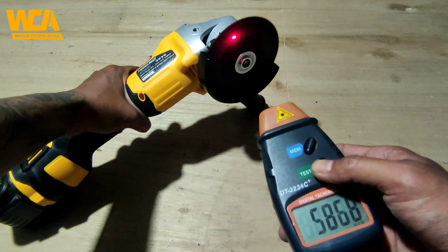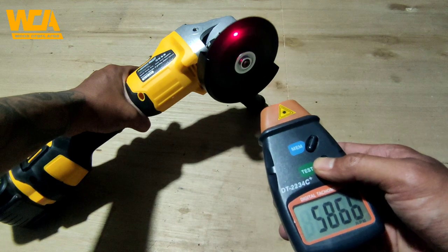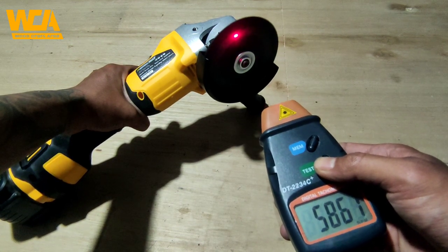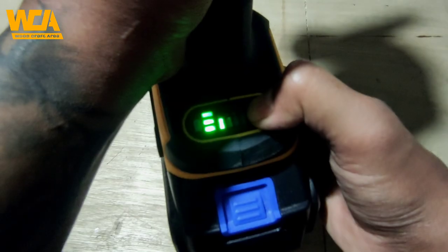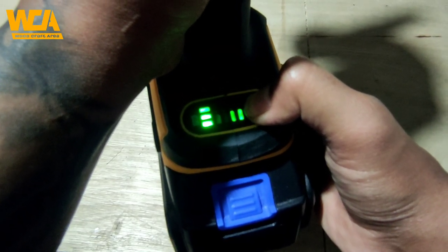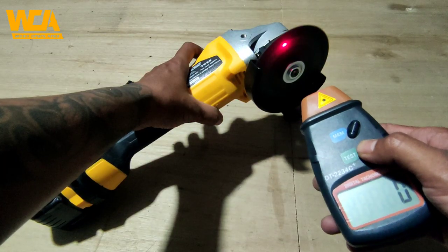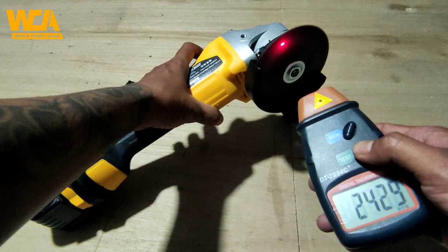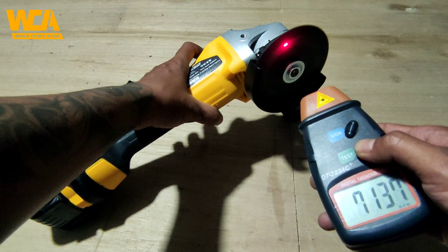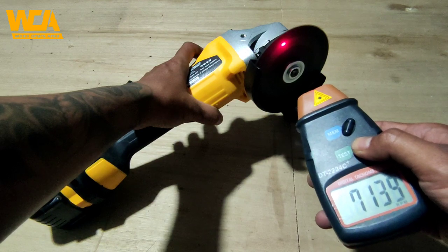Lalu saya coba ke speed ketiga, agak terasa lebih kencang sedikit dan benar saja ini sampai di 5800 RPM. Lalu saya coba untuk speed terakhir atau speed 4, speed paling kencang dari gerinda ini, dan untuk speed paling kencangnya dia hanya mencapai 7100 RPM, tidak sampai 7200. Itu kecil sekali mengingat gerinda yang biasanya mencapai 10.000 lebih RPM-nya.